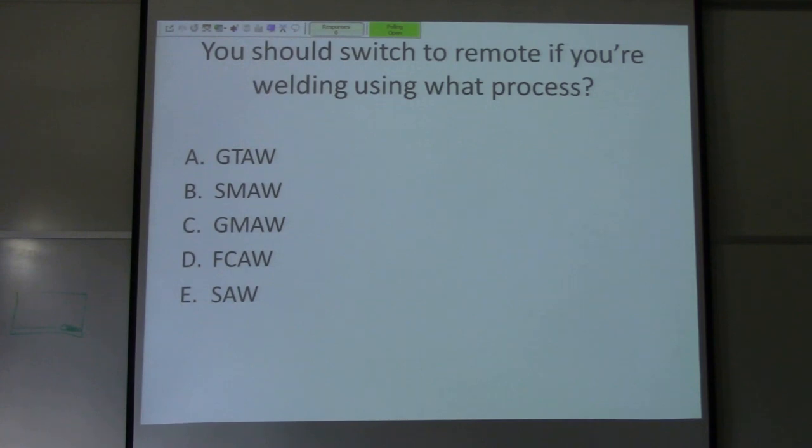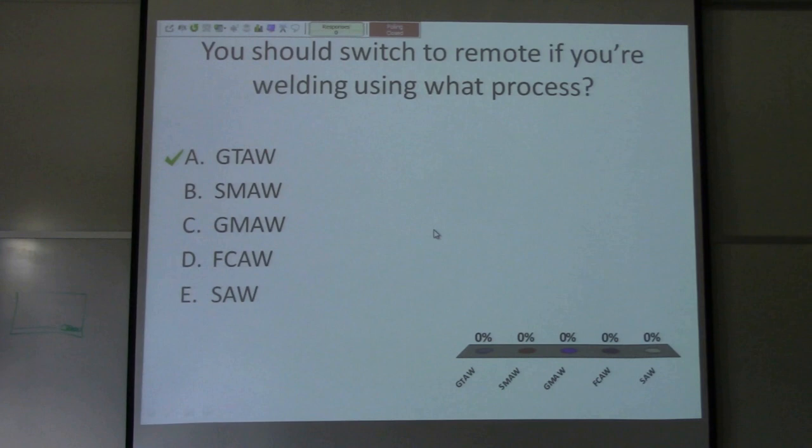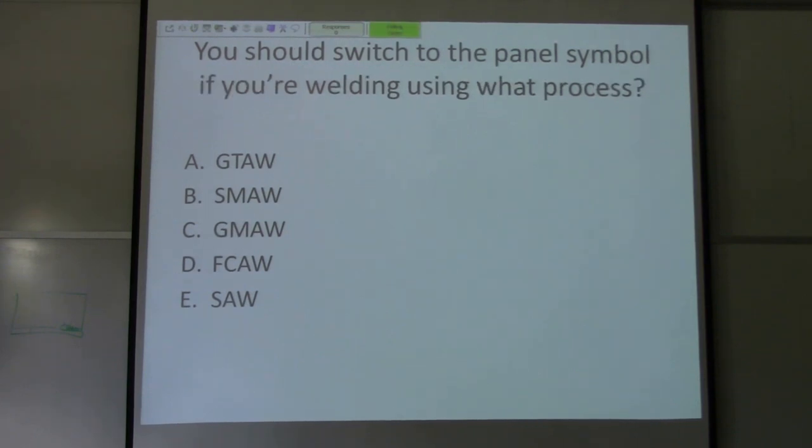Question three: you should switch to remote if you're welding using what process? Options include gas tungsten arc welding, shielded metal arc welding, gas metal arc welding, flux core arc welding, or sub arc welding. The answer is gas tungsten arc welding — remote puts the power to your foot pedal. Any time you see remote and you're switching to TIG, put it on remote unless you're scratch starting. Question four: you should switch to the panel symbol if you're welding using what process? Panel is for stick welding — shielded metal arc welding. You just chose remote on the previous question, so panel means stick welding.